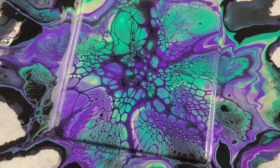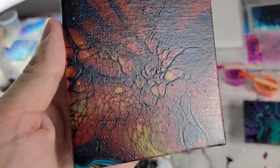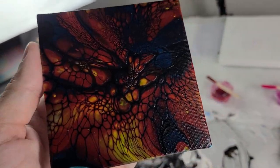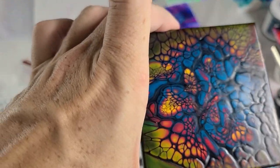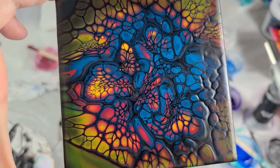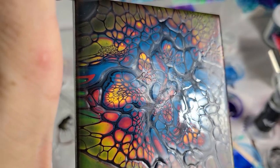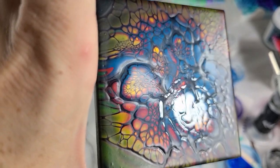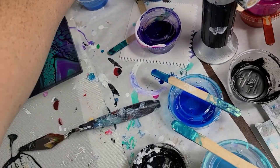With the acrylic paint version, the cells seem to be thicker. Here are some I've done with acrylic paint that are dried — the cells, the veins and all that, they didn't disappear and they weren't eaten up by the base paint. Here's another one that's pretty much dry now.